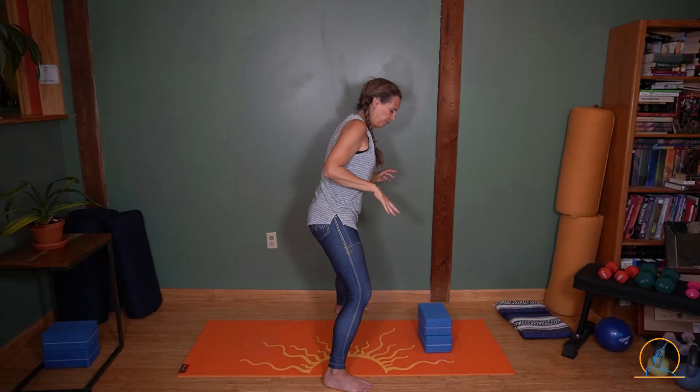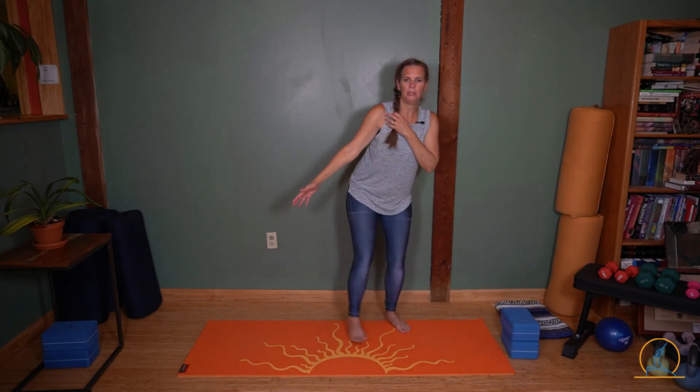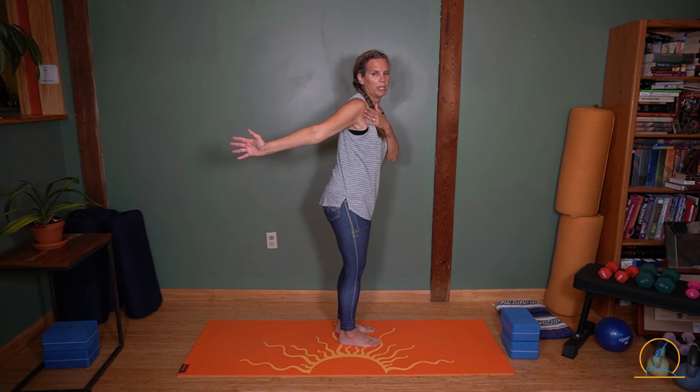Step your feet together. So if you weren't quite sure what I was saying about the shoulder, let me show — see if I can demonstrate. In standing, I could just throw my hand back here. So like this — this is not what I want to do.